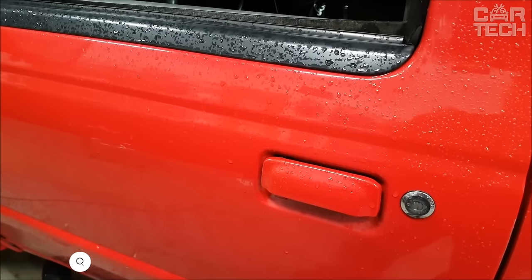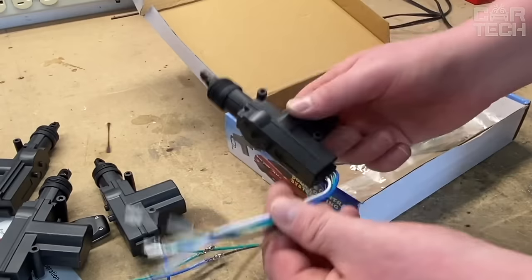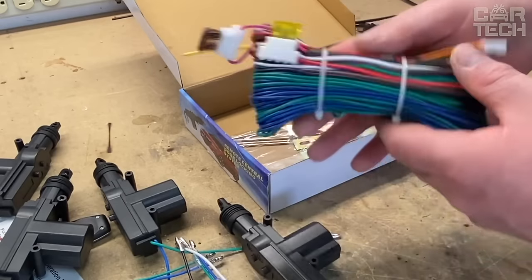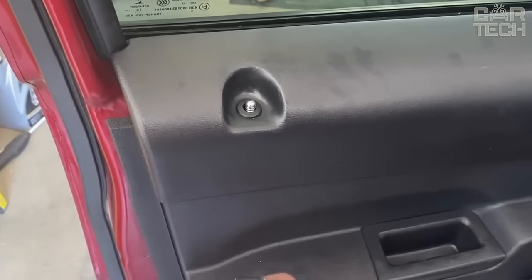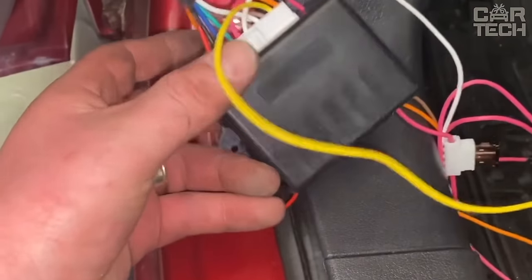The universal central locking system can be easily mounted on vehicles of all models and manufacturers. The set includes two remote keys, a control unit, cables, fasteners, and other necessary accessories. It allows you to lock or unlock the car without using the key, and the controller provides a quick response.